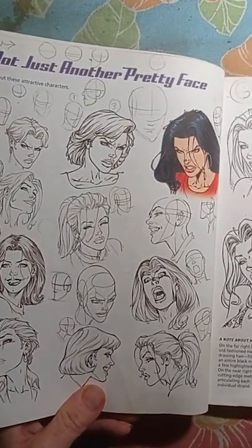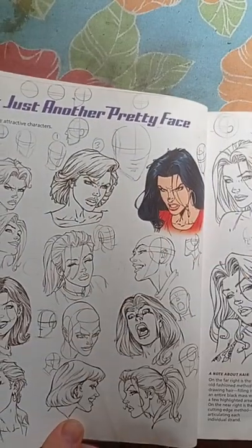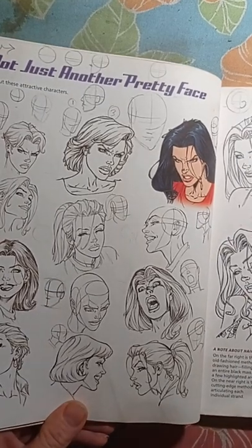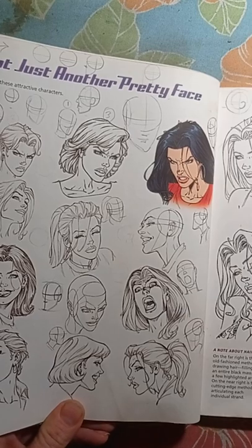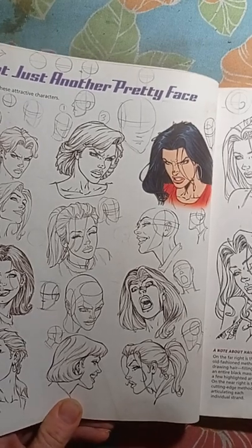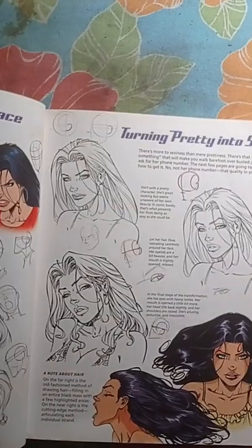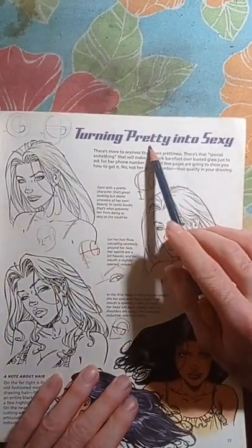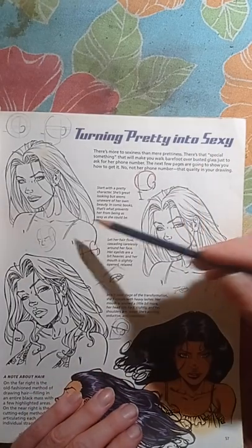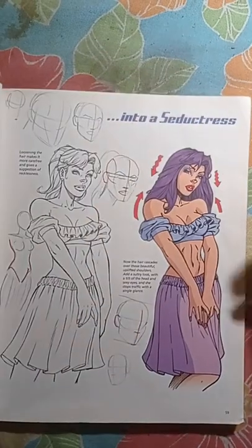Here we have 'Not Just Another Pretty Face' — a pretty face can get very evil, mean, mad, ugly. Here we have turning a pretty face into a sexy one. And here: transforming a regular woman.